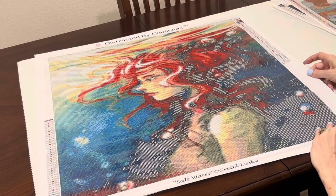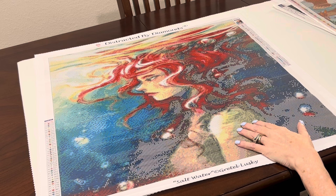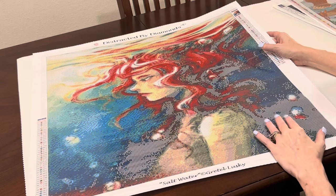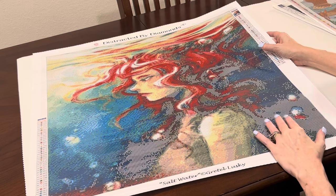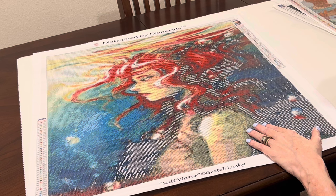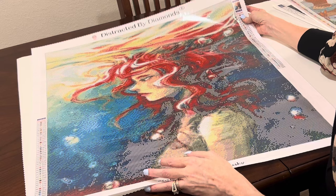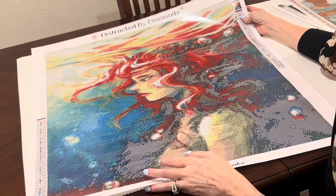Another Distracted by Diamonds and another Greta Lusky — I think this is the one she has in her shop. This one is called 'Salt Water,' artist Greta Lusky. This artist does a lot of mermaids and Distracted by Diamonds has licensed with her and put out several of her mermaids. I loved how her hair looks like it's just floating in the water — she looks to be underwater with bubbles over here. I love the expressions on all of these mermaids' faces — I just think they're priceless. The dimensions are 62 by 70 and she is beautiful. I just love her.